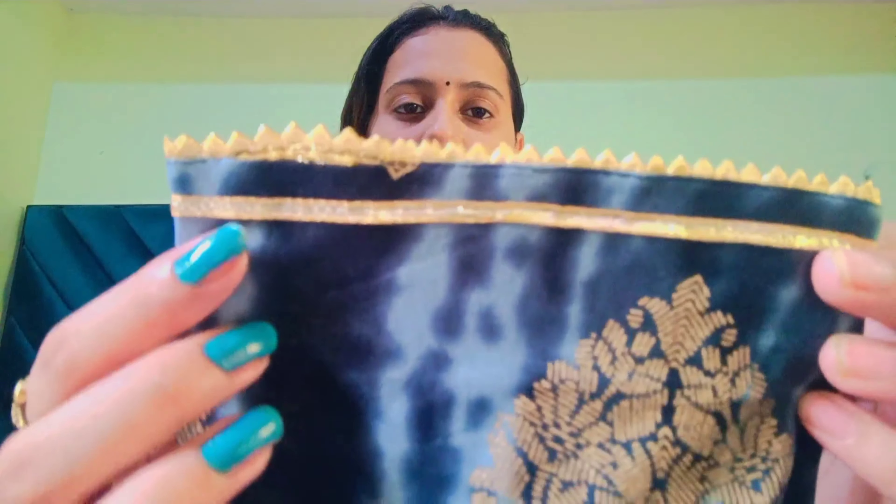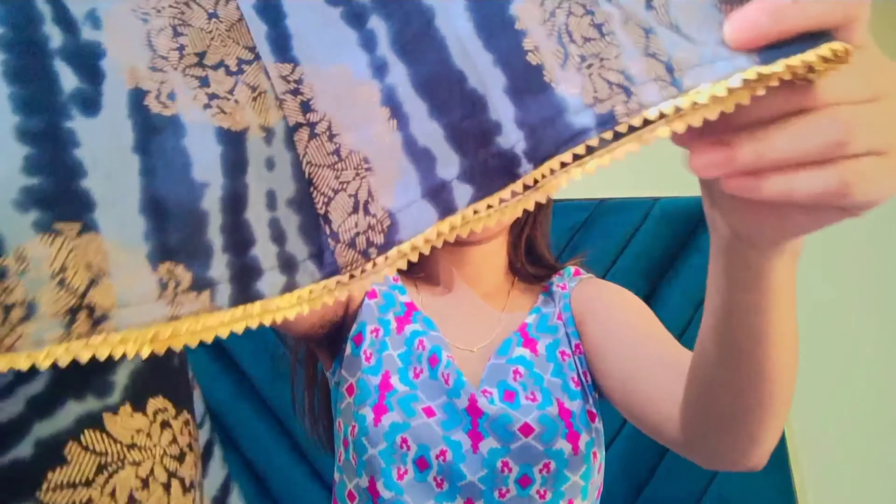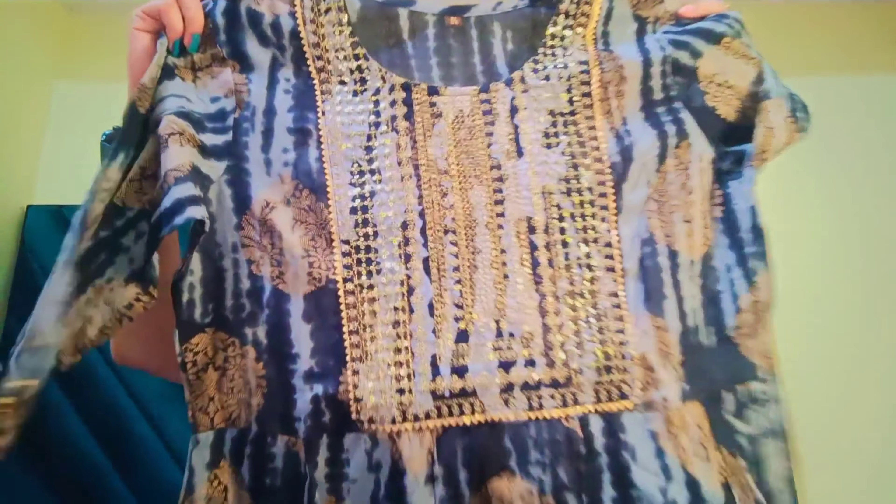Overall, this kurta is very nice. It is also cotton material. The sleeves have a bit less work, and the bottom also has less embellishment. Overall, this kurta is also very beautiful, and it is true to size. This is highly recommended from my side — you can definitely purchase this because it looks very classy. The price of this kurta is also Rs. 454.